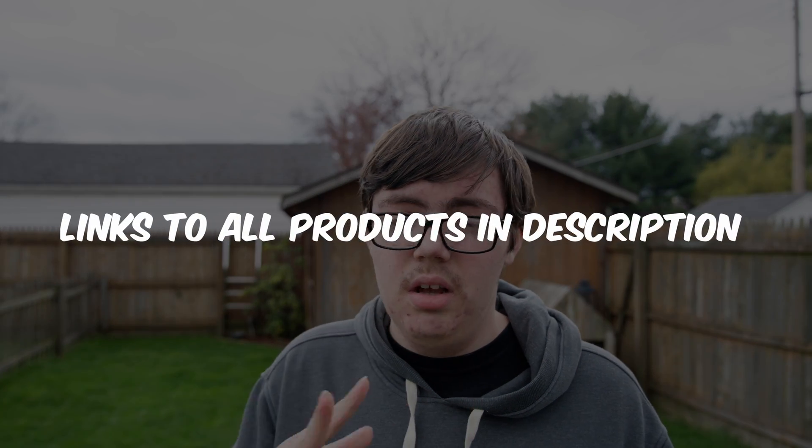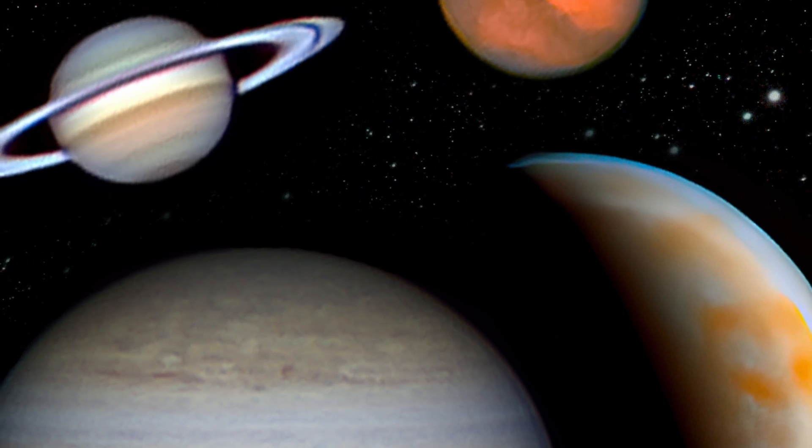Also, the Edge HD 8 can be really good for planetary astrophotography, because with the larger aperture — even when you take the reducer off — you can zoom in far to the planets and get some amazing planetary photos too.